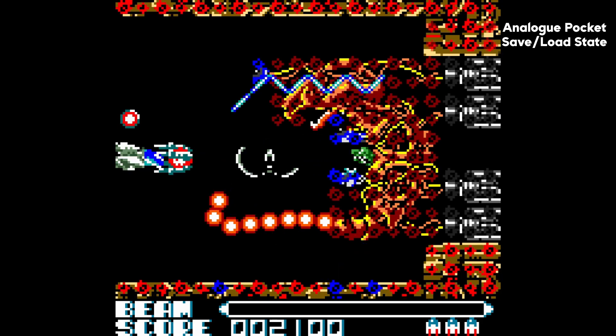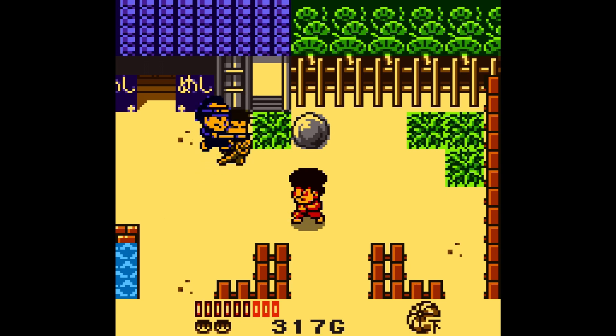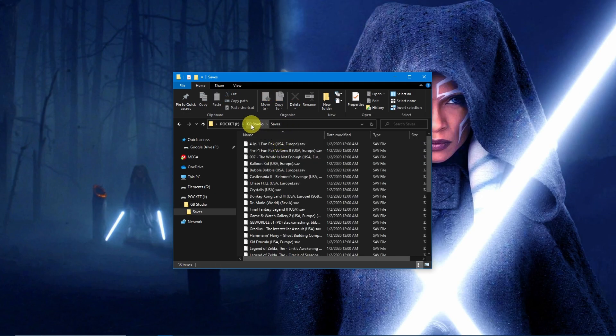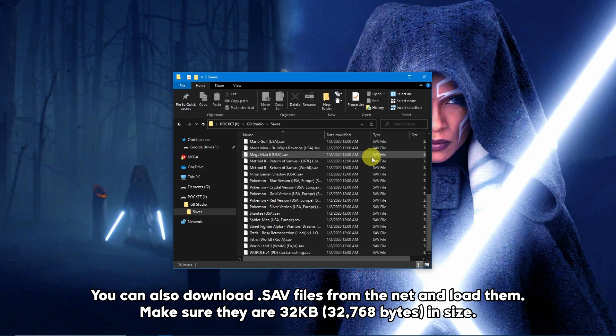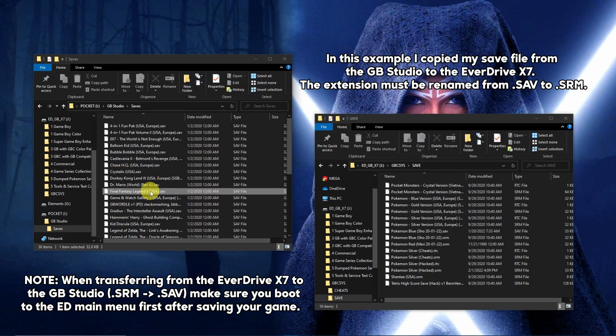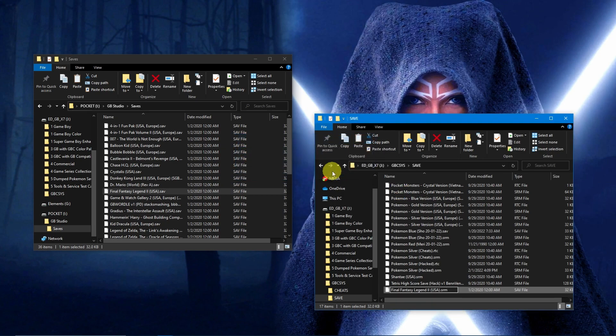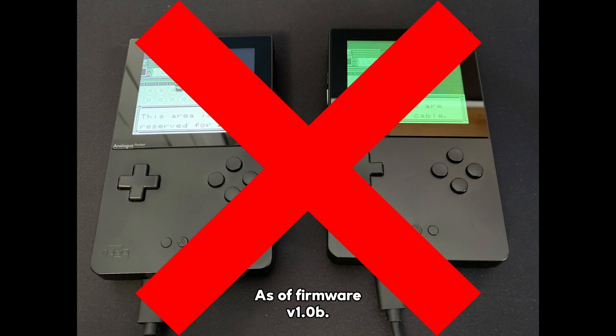Save states can be used in the same manner as if you are using a cartridge, and this is also applied to dot pocket files. Booting a game in GB Studio for the first time will create a dot save file in the GB Studio slash Saves folder. These files can be backed up for preservation of your gameplay and can also be ported over to flash carts such as the Everdrive GB X7. Finally, games that make use of the real-time clock and link cable functionality are not supported in GB Studio mode.